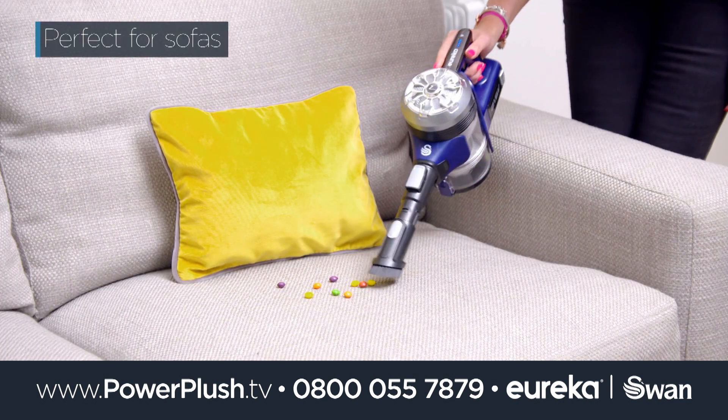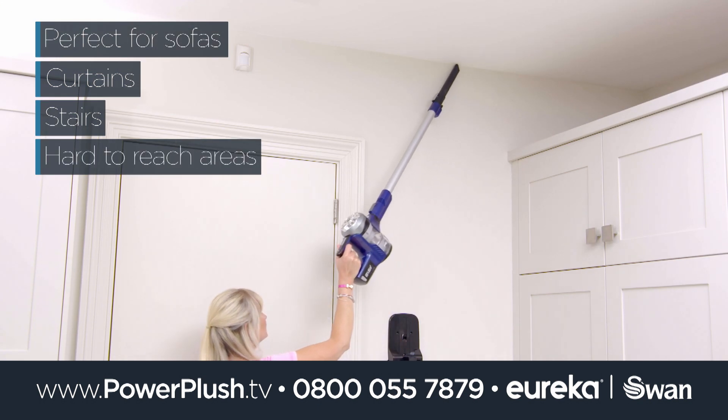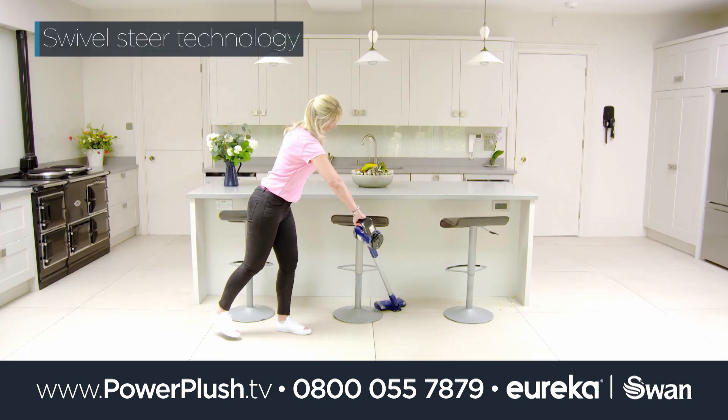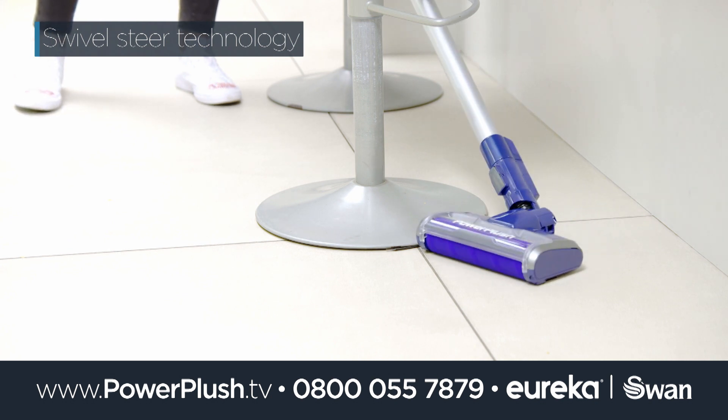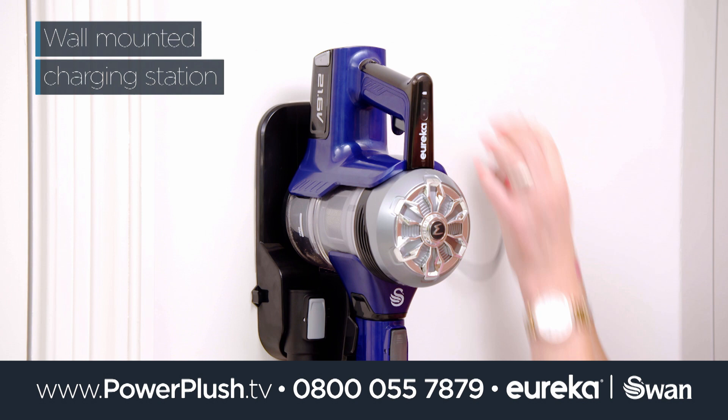Use Power Plush Turbo on sofas, curtains, stairs and in corners you thought you'd never reach. Let the Swivel Steer technology help you manoeuvre around almost anything, and then store your Power Plush Turbo on the wall mounted charging station.